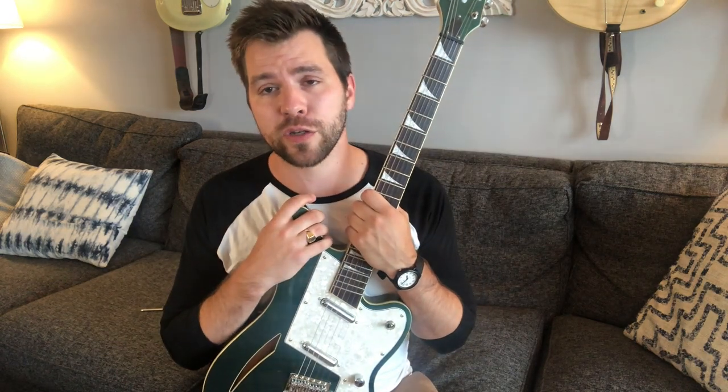Hey everybody! Lincoln Smith here with Eastwood Guitars. Today, I'm here with my Eastwood Surf Caster. I'm going to be going over how to adjust the tension of the tremolo.